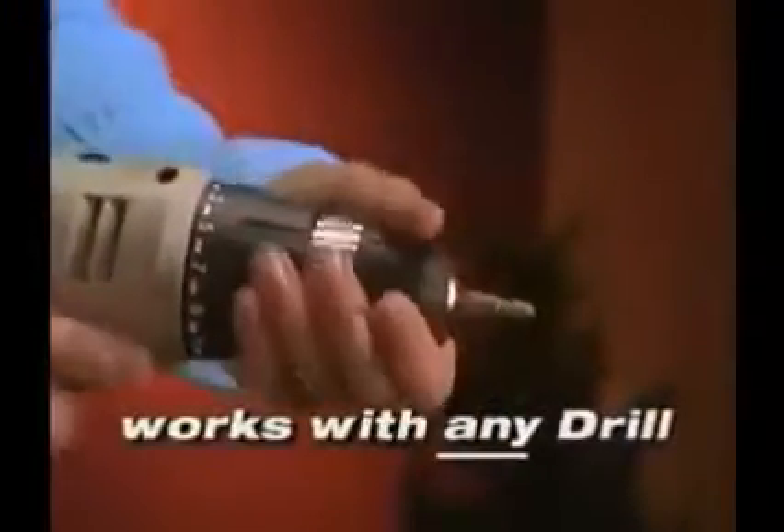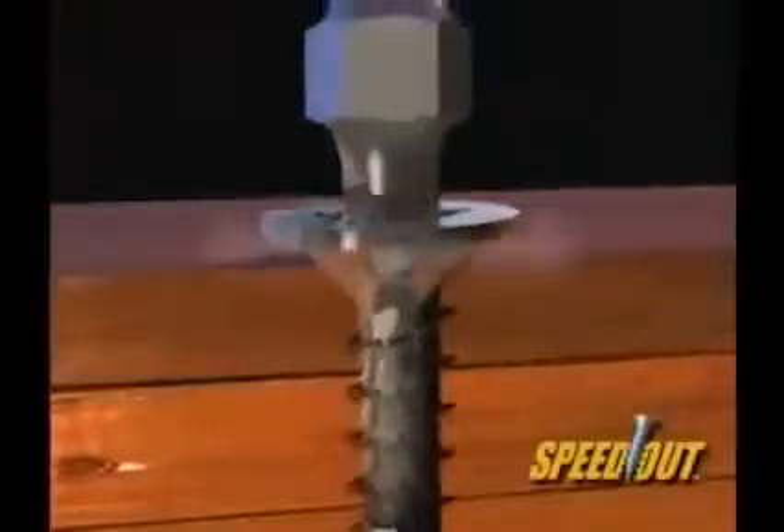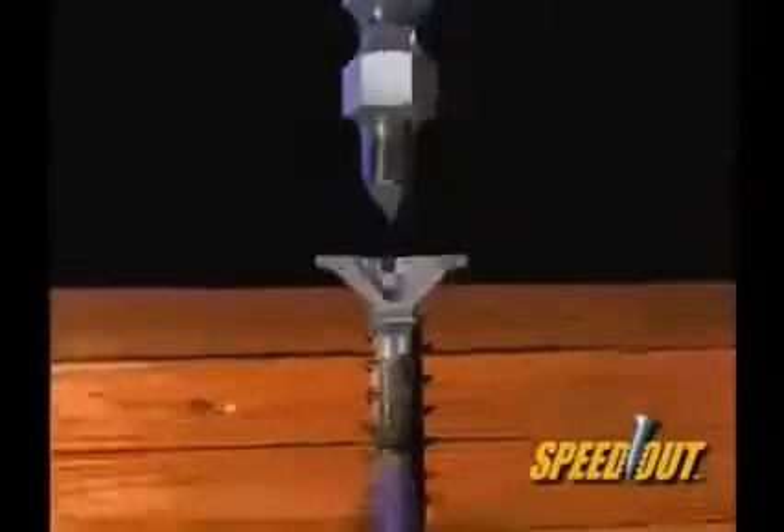The Speedout is quick and easy to use. If you can use a drill, you can use the Speedout. You simply drill out the damaged area with a patented cutting end. Then you flip the tool around, and the extracting end pulls it right out.